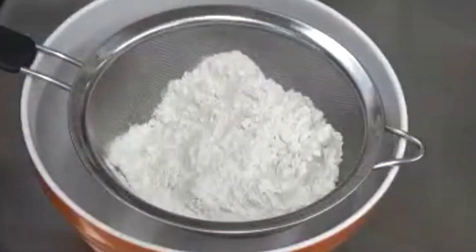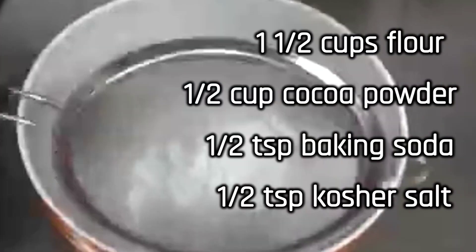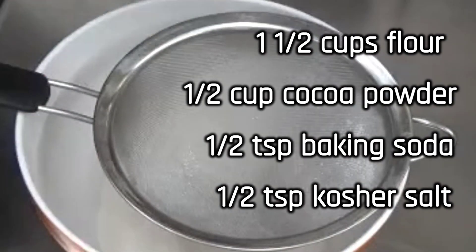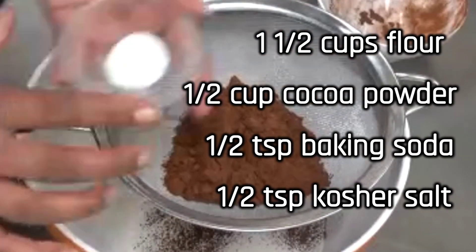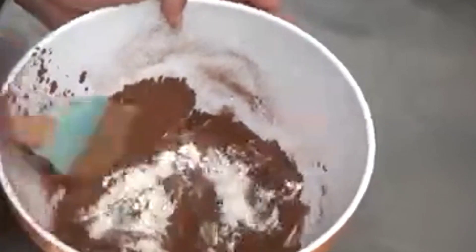In a separate bowl, sift together one and a half cups of all-purpose flour, one half cup of cocoa powder, one half teaspoon of baking soda, and one half teaspoon of kosher salt. Then mix.